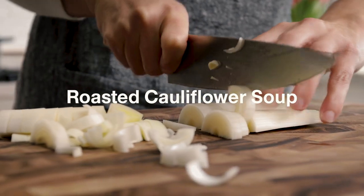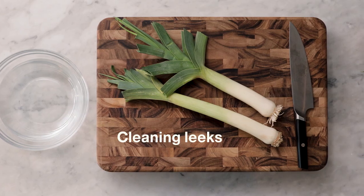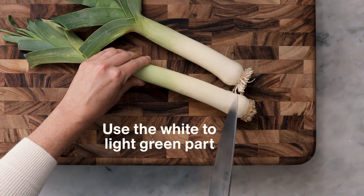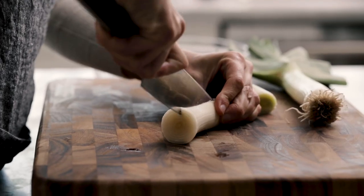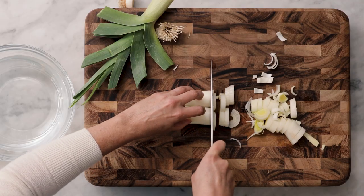Today we're making a stovetop soup. A few easy steps to clean leeks — the part of the leek you want to use is from the white to the light green. I'm going to slice it down the middle, then lay it flat and slice it all the way down.